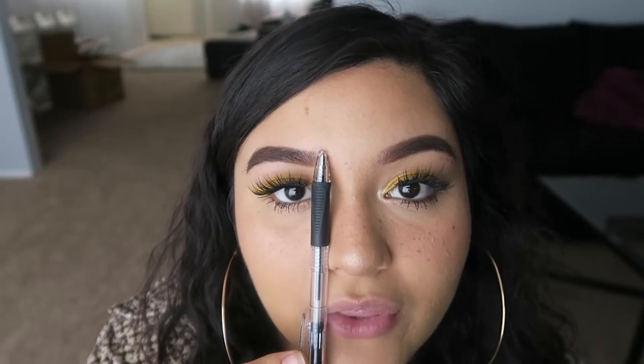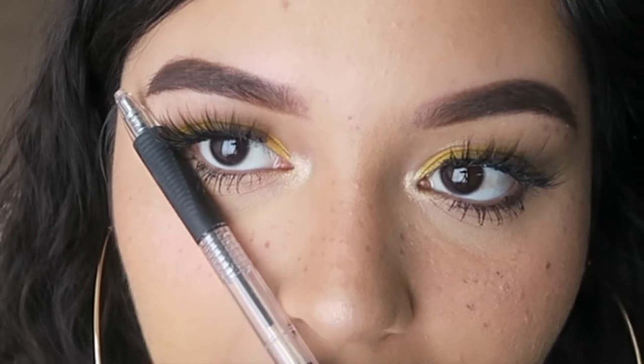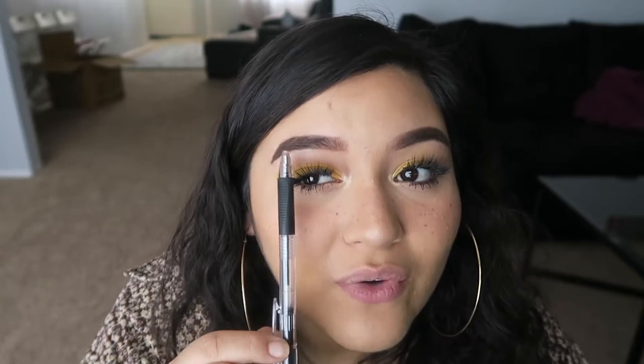The first step into doing your eyebrows is to get the basic shape. Basically, you grab the corner of your nose, line it up with the front end of your eyebrows, then go from your nose out to the corner of your eyes — that's where it should end. No more, no less than that, unless you're going for a different look. Of course you can do whatever you want on your face.